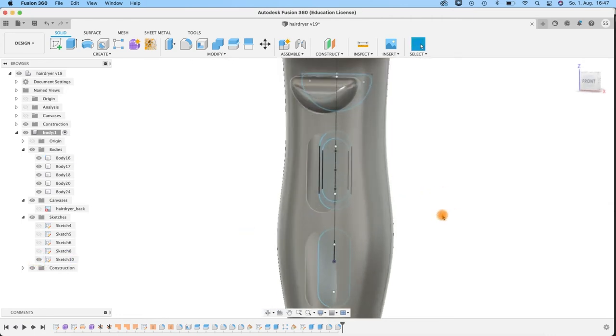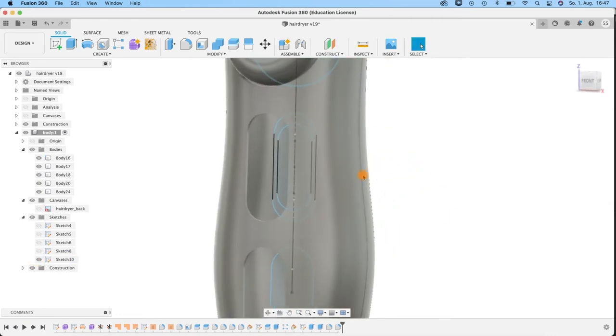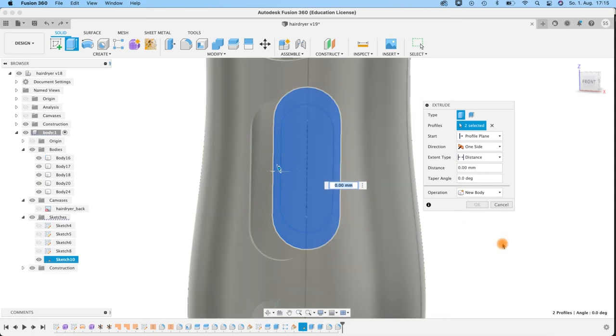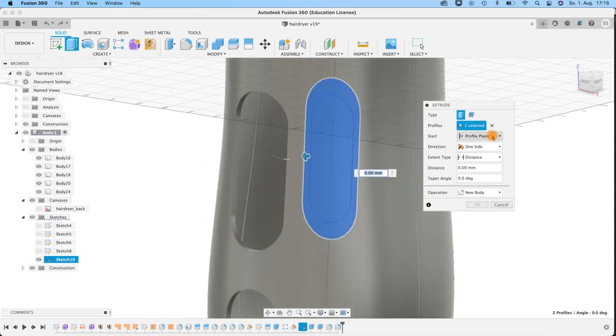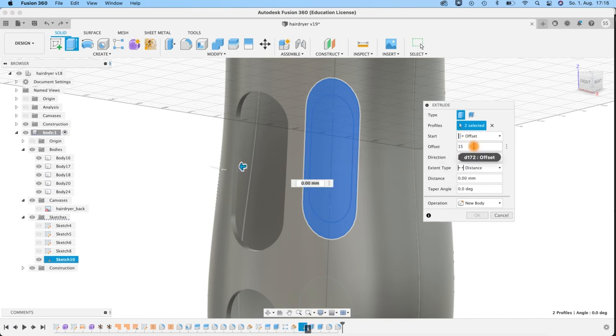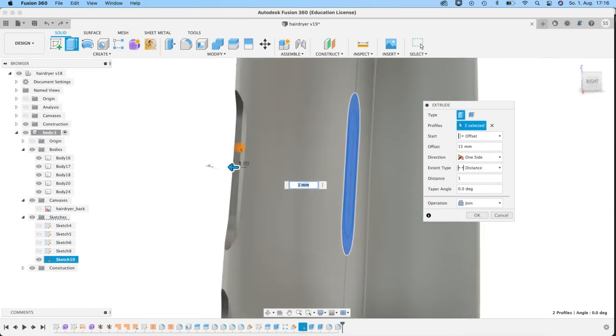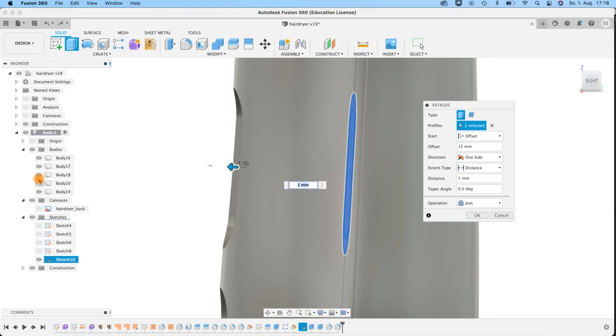I'll do some filleting here and here — small fillets of 0.3 so the light gets caught, even 0.4. Also do a fillet here — two or three millimeters. Be sure to put it to Curvature — it looks even smoother. Maybe increase to five — yes. Looking good. So I'm going to connect here the cap with the hexagons because this is actually one part. Take both and do a Combine operation, Join the two bodies. Now we have one cap. The rest are separate bodies.